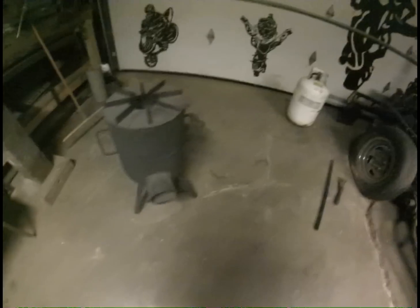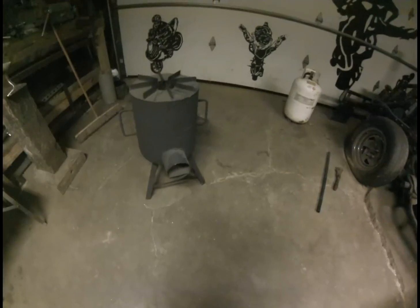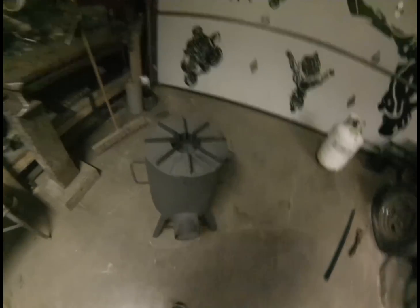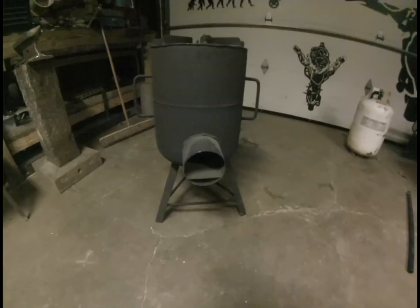The first one I turned into a rocket stove. My wife and two kids, we like to go camping on weekends and this is going to change everything when it comes to cooking. It's really efficient — just a few sticks is really all it takes to run it and you get a real good flame.